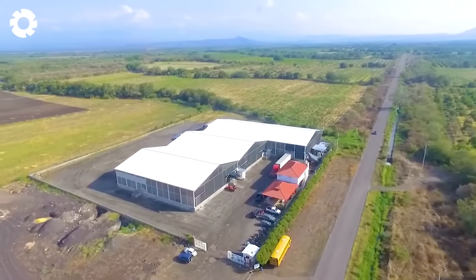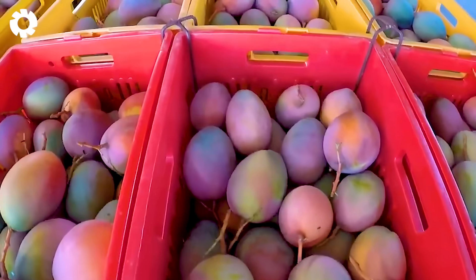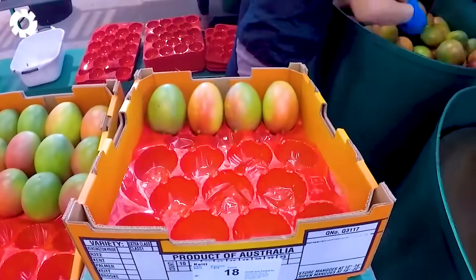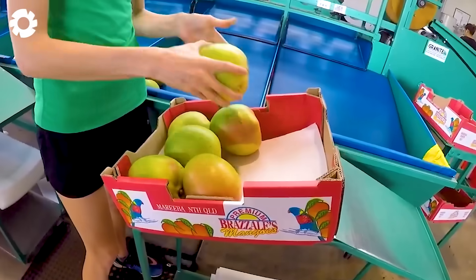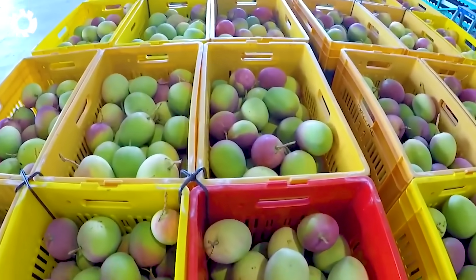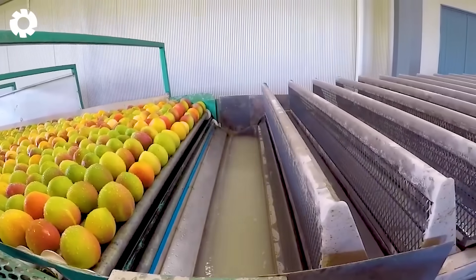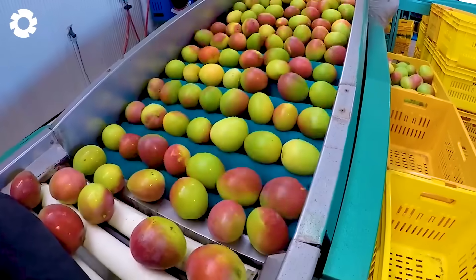After harvesting, thousands of pounds of mangoes are transported to processing factories, with each harvest batch reaching up to 22,000 to 44,000 pounds of mangoes. Here, the mangoes are thoroughly washed to remove dirt and impurities, and then carefully sorted by size and quality. The top quality mangoes are carefully packaged before being shipped to domestic supermarkets. In addition, a large portion of the yield is processed into juice or ready-to-eat products and exported to other countries, bringing the fresh, delicious taste of mangoes to the world.